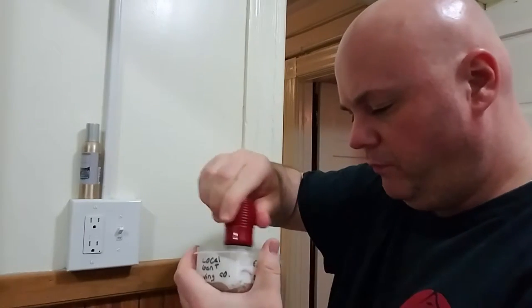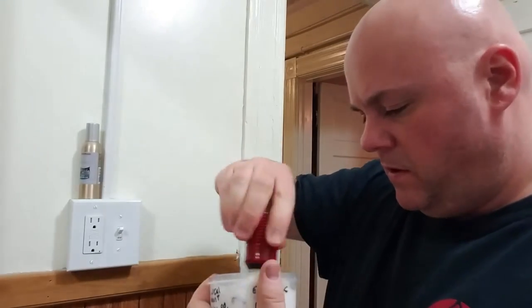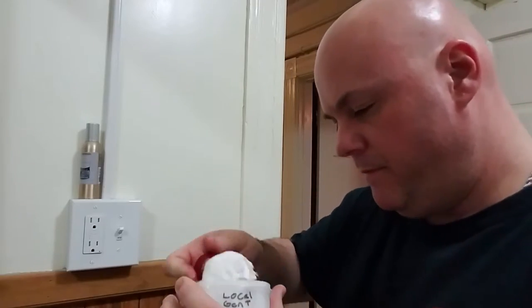It smells nice. Again, it kind of reminds me of mint chocolate chip ice cream — one of my favorites. So as far as I'm concerned, that's a good scent. We're going to go ahead and load the brush up. You can really smell the mint. I got the bowl in here with just a tad bit of water and we're going to bowl lather this and see how it works out.